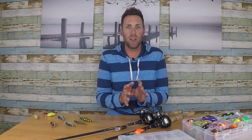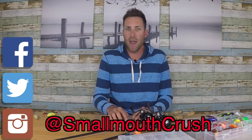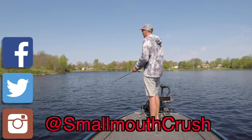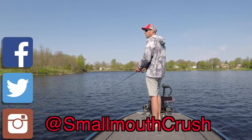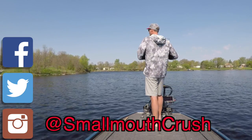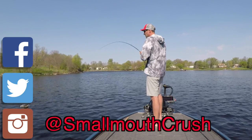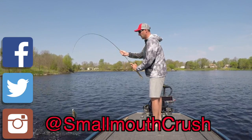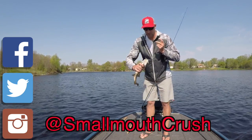I love cranking for smallmouth, and specifically in this video I'm going to touch on fishing for smallmouth in 10 feet of water or less. I will be making a video later this year when the pattern gets right on cranking for some deeper smallmouth — 15 plus feet of water. It's a great way to catch fish, cover a lot of water, and sometimes it's the only thing that works. Let's go through my setup for shallow water cranking.